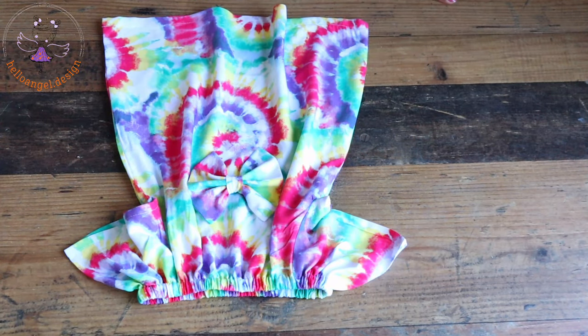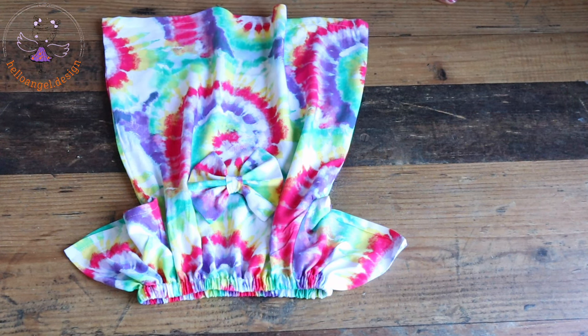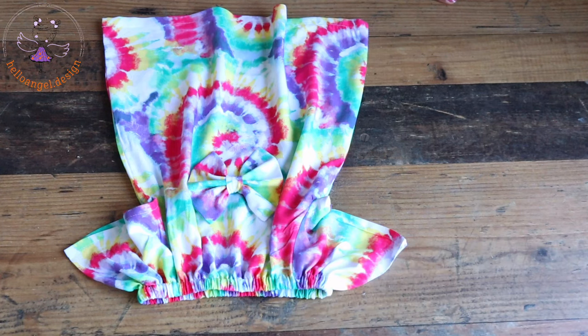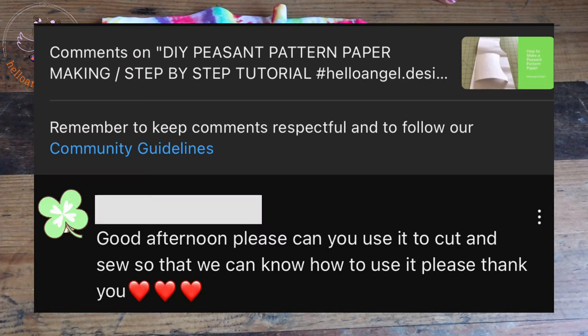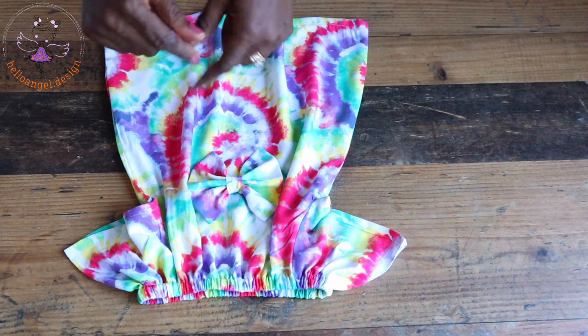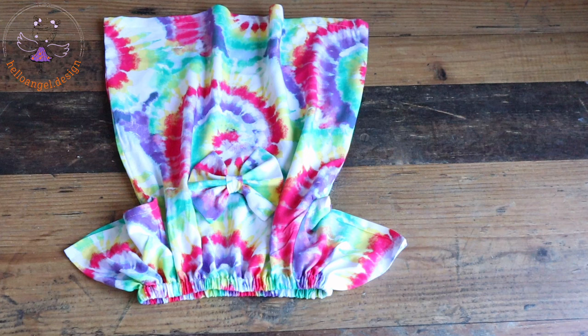Hello everyone, this is Hello Angel Design. Today we are making this beautiful dress in a step-by-step tutorial. In my previous video I made a pattern paper for a peasant dress — I'll put it right here for you to see. If you haven't watched that video, I recommend you go watch it. A viewer commented asking me to show how to make the dress using that pattern paper, so I said okay, I'm going to show you how.